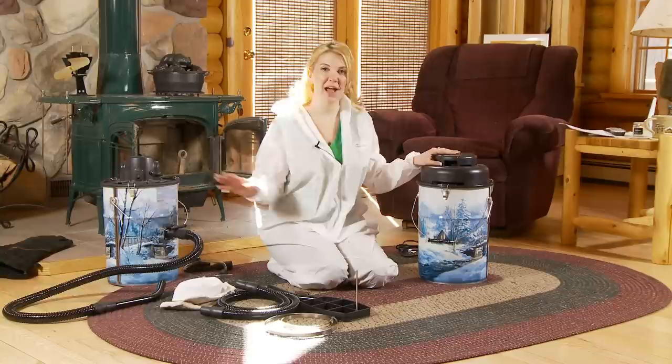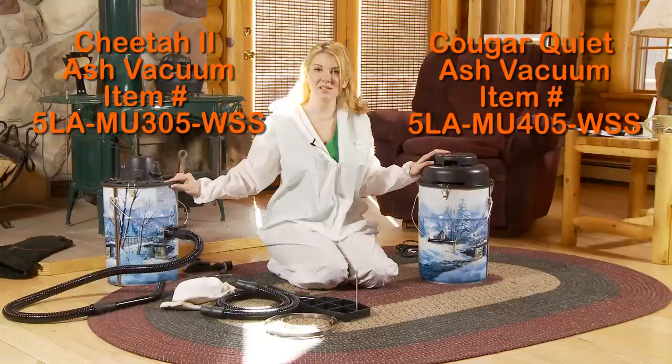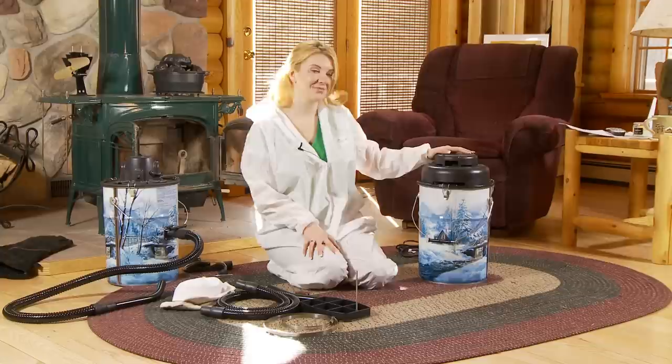Hi, this is Danielle from NorthlineExpress.com and I'd like to show you a couple of our most popular ash vacuums. We have our Cheetah 2 and our Cougar Vacuum. These are made by Loveless Ash and are a great option for fireplaces and wood stoves.